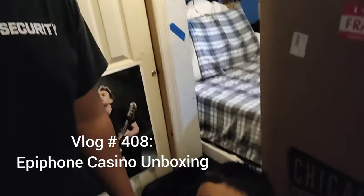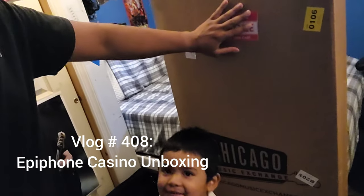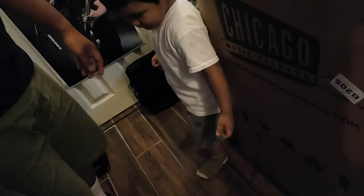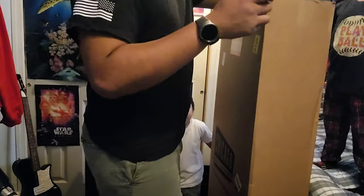All right guys, I literally just got back from work as you can see, and I have this package that just came in right as I was parking. I have my little helpers here — Paula, say hi! AJ, say hi! Hi! Okay, so yeah, let's unbox this thing. Let's open this bad boy.